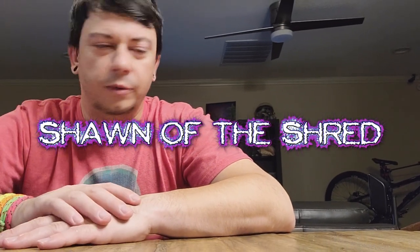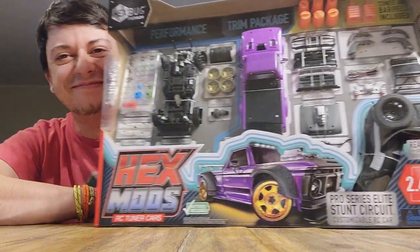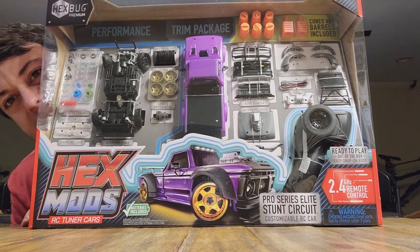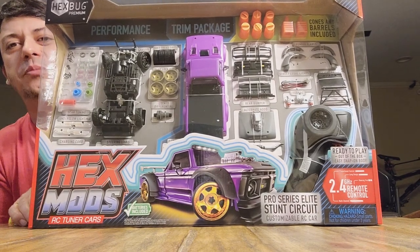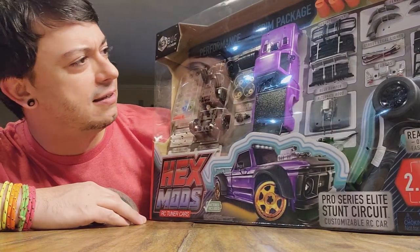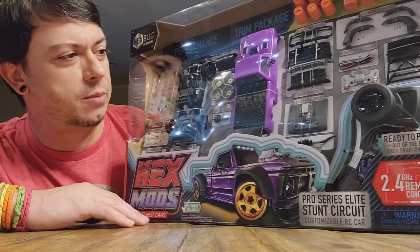What's up y'all — Shot of the Shred here — and I did a thing today. I went ahead and bought a toy. I went and picked up this guy, and it is the HexMods Customizable RC Truck. I'm actually really excited to take this thing out and build it. It's like 80 bucks pretty much.